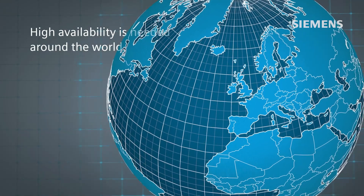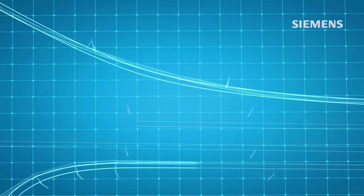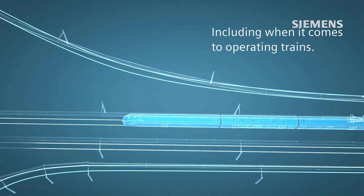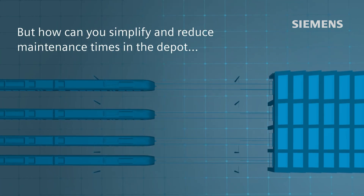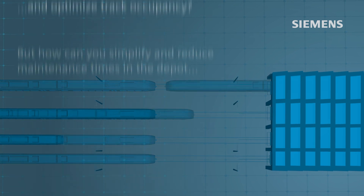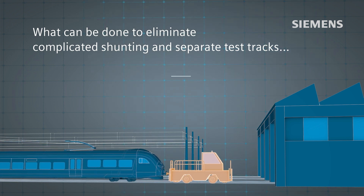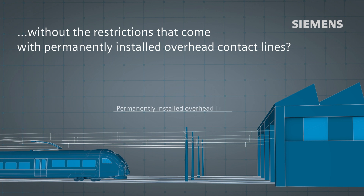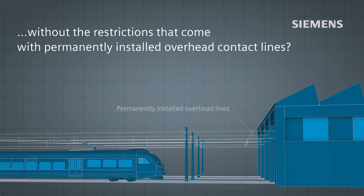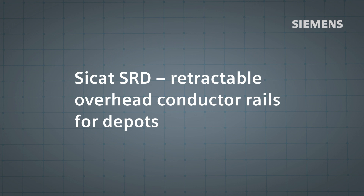High availability is needed around the world, including when it comes to operating trains. But how can you simplify and reduce maintenance times in the depot and optimize track occupancy? What can be done to eliminate complicated shunting in separate test tracks without the restrictions that come with permanently installed overhead contact lines? The solution is CCAT SRD.